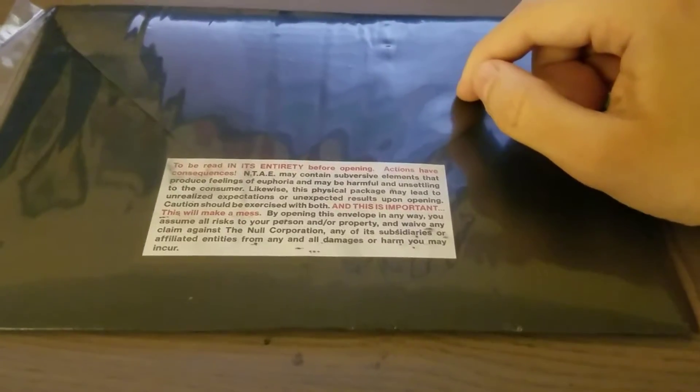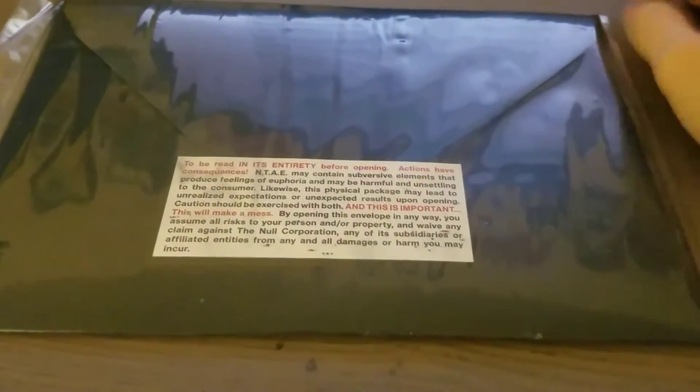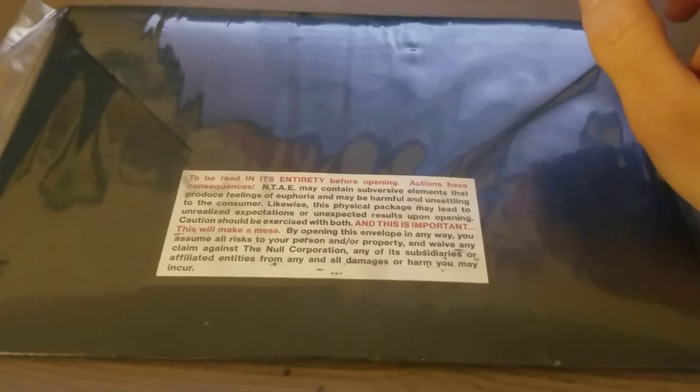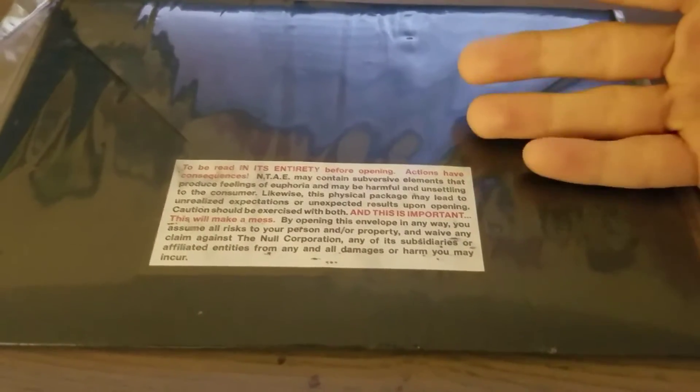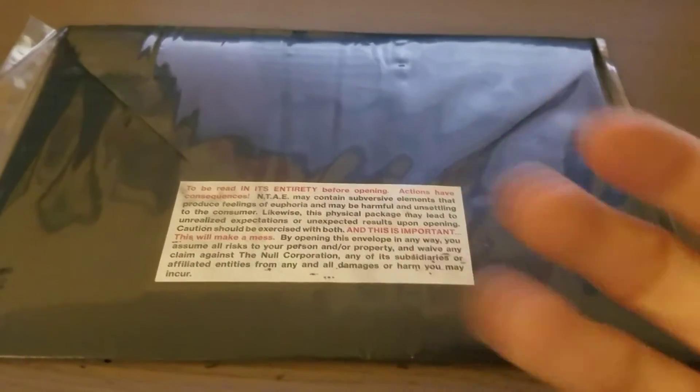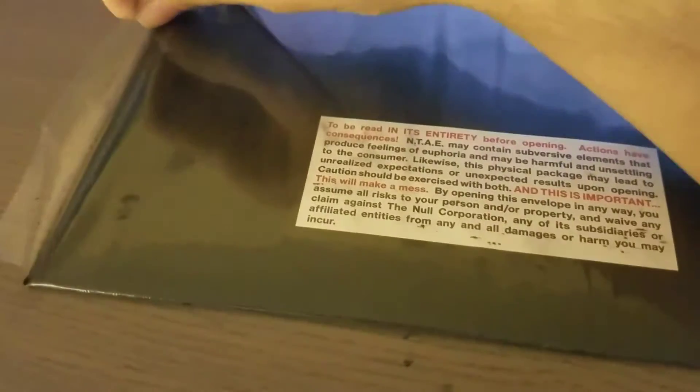So, when I first heard about this... well, obviously no one actually knew what was in it. My guess was spiders. Hopefully it's not actually spiders. But I'm not sure what it could actually be. My actual guess after reading this is maybe some type of black powder. But who knows?